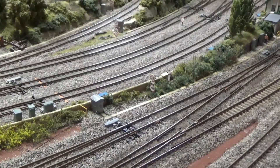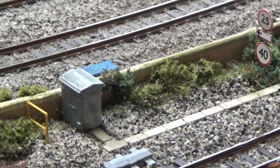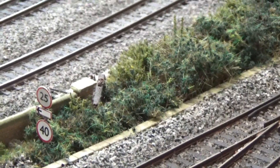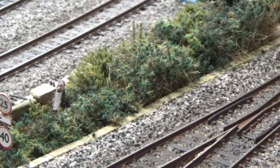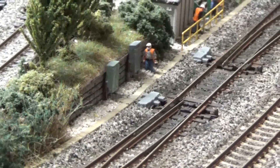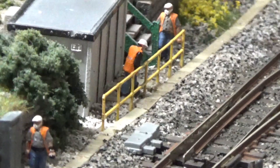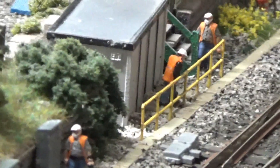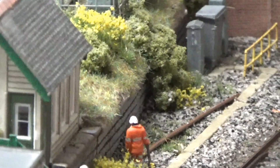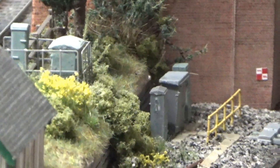Cable trunking has gone in here which wasn't there before, along with new speed restriction signs. There are relay boxes with safety railing to protect any track workers. I've put on some of the new Martin Welberg tufts and small bushes. Further along there are more relay boxes, and the figurines have all been moved and given new jobs. There's more yellow tubular safety fencing just at the signal box, and as we come along the gap gets slightly wider. There's a bit of rail lying there with other bits and pieces still to fill in, and more relay boxes with safety fencing.